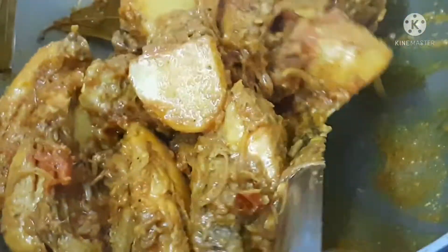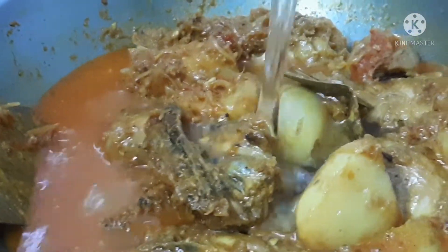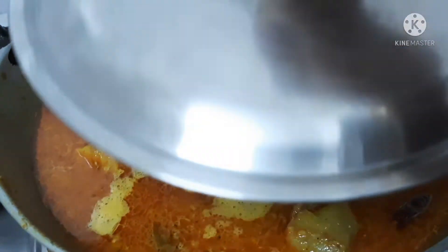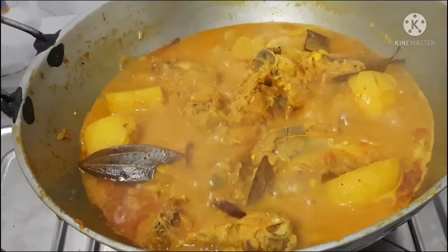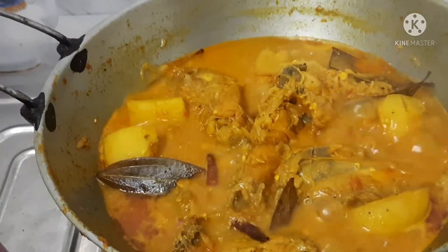The first time we have to use this dish to make it. It is very warm. This dish is very warm, for about 5 minutes.